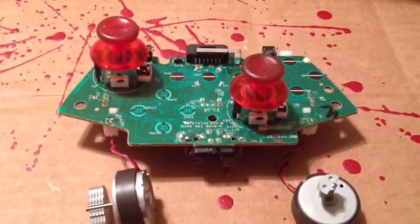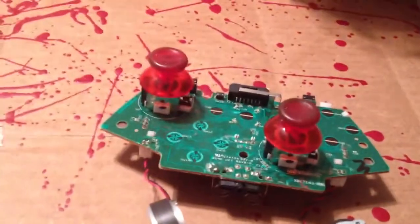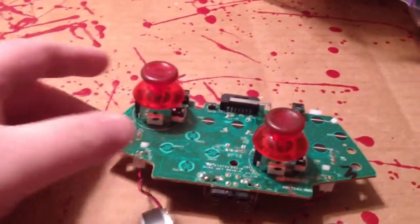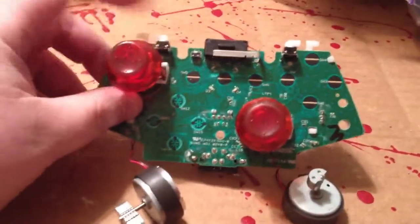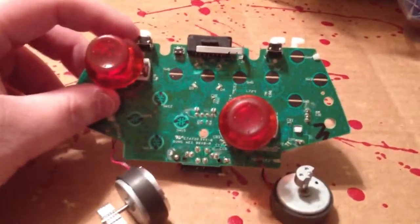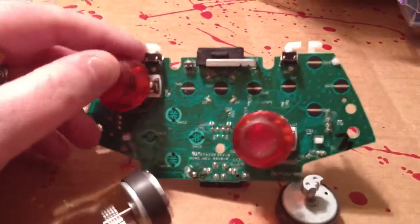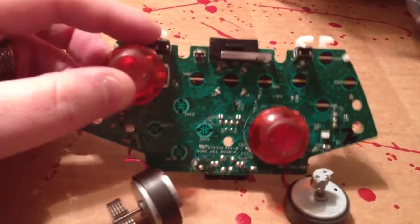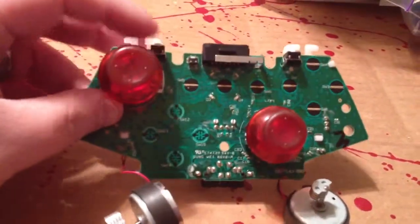Hey guys, how's it going? Nuker from Nukes Customs here. I'm just going to show you guys real quick where the sticks are attached to the board — this is inside the Xbox 360 controller. I've had some questions on what to do if my sticks drift, so I'm just going to show you how they're hooked up to the board.